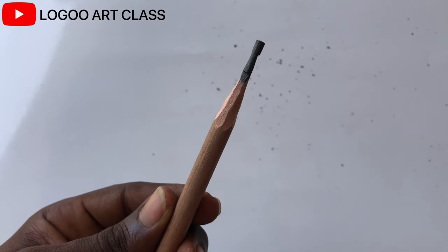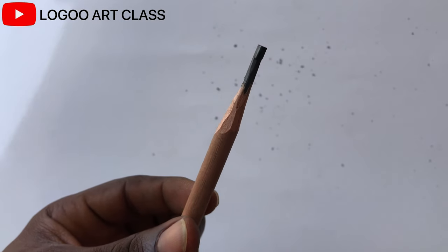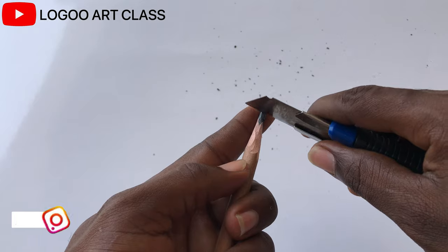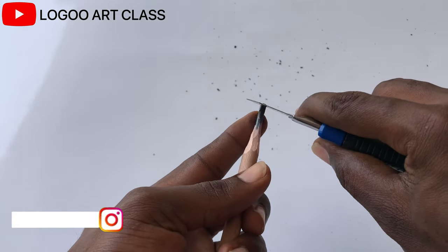So now we can refine the tip of the pencil. There are different ways to refine the lead of pencils — you can either use the blade to refine the tip of the pencil or use a sandpaper.